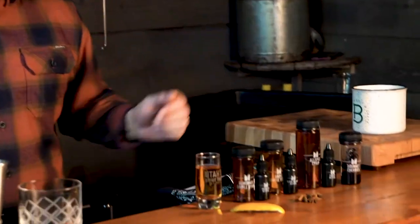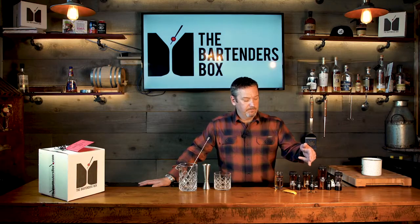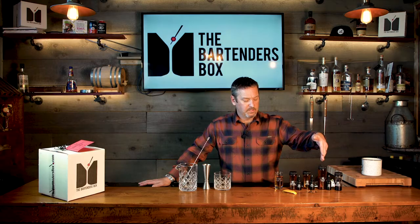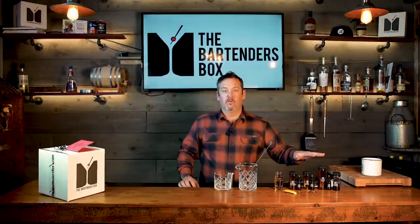We've prepared our ingredients three different ways: you've got your whiskey, sweetener, and bitters, along with your garnishes. First, the classic old-fashioned with Demerara syrup, aromatic bitters, and an orange swath. Next, the maple walnut old-fashioned with maple simple syrup, walnut bitters, and star anise for a garnish. Lastly, the spiced old-fashioned with all-spiced Demerara syrup, cherry bitters, and cocktail cherries to finish.